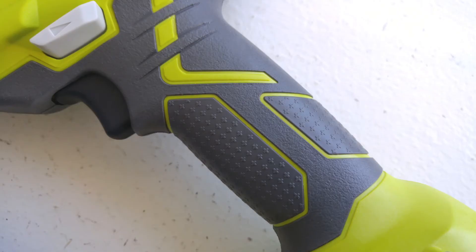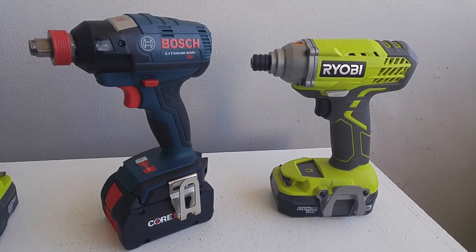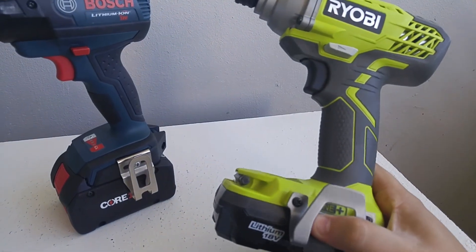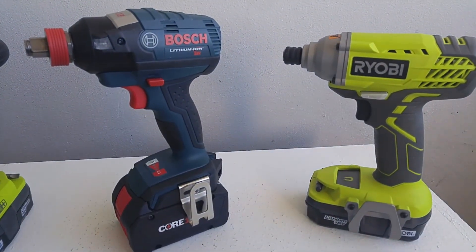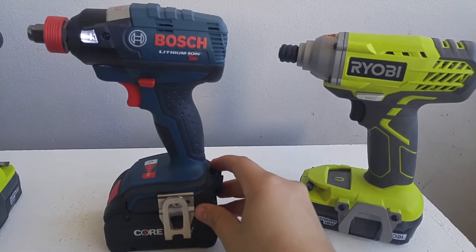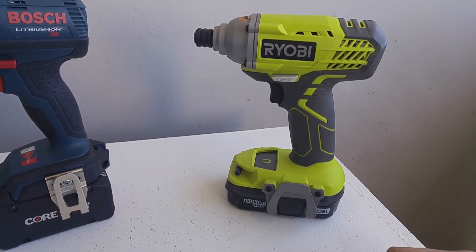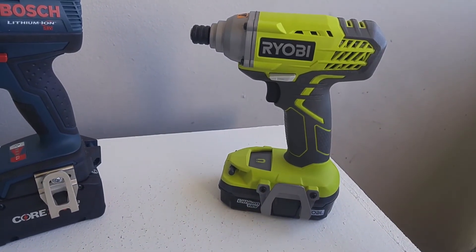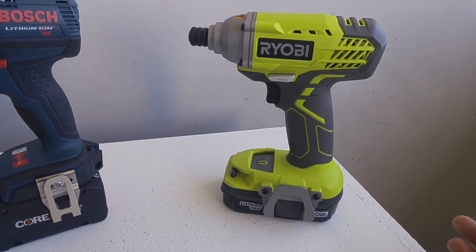Let's talk quickly about the grip of this impact driver and drill. For me, I have medium-sized hands and this grip is very comfortable. The overmold is comfortable, but it is a very thick handle. On higher-end impact drivers like the Bosch IDH 182, the grip is a lot slimmer and fits my hand better. Of course that impact driver is a lot more expensive. You're going to get better grips with more expensive tools. Is it a deal breaker? Of course not. If you have smaller hands you may find this grip a little fat, but you're not going to be holding this tool all day like a professional, so grip discomfort is not going to be that big a deal for most people.